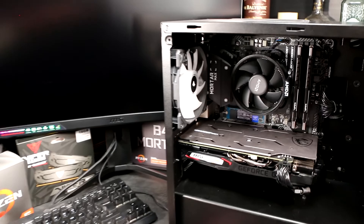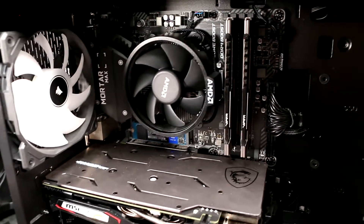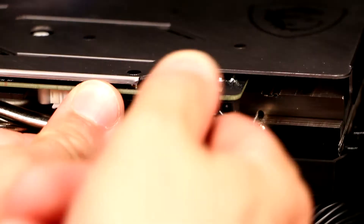You need to provide power to all the input sockets on the graphics card for it to work. Start by removing the old graphics card if one is installed.